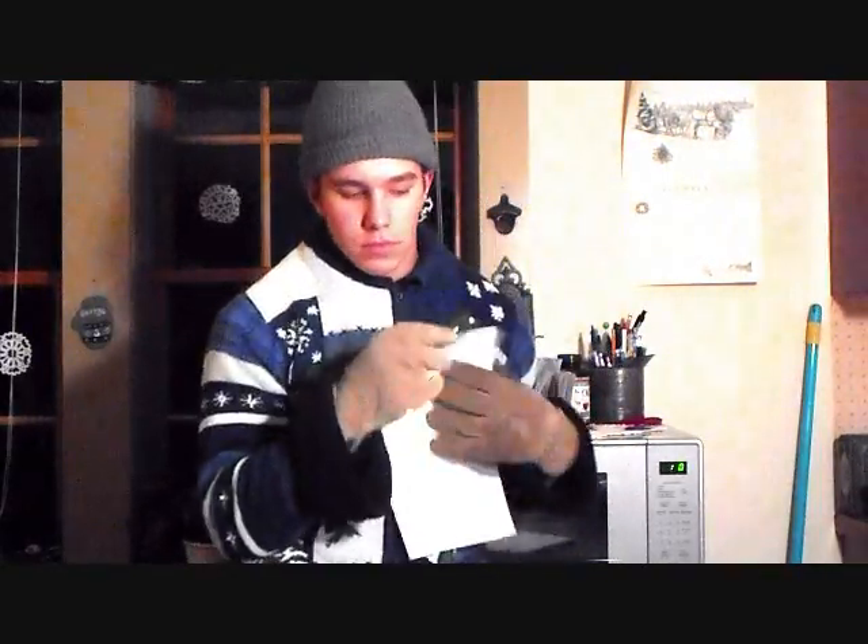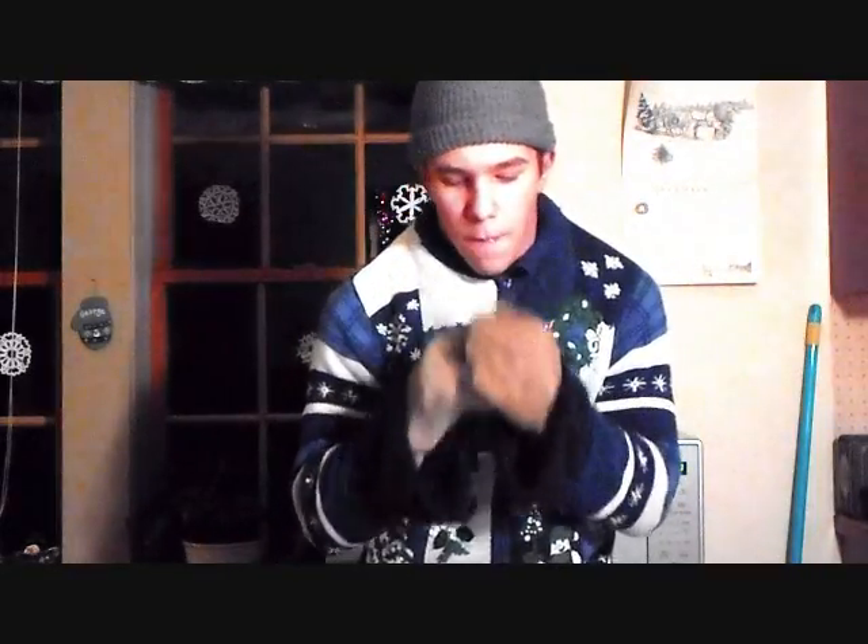Your first step is going to be, you're going to want to take the paper. I think it's time for another mint break. Now what you're going to do, you're going to take the paper long ways here.